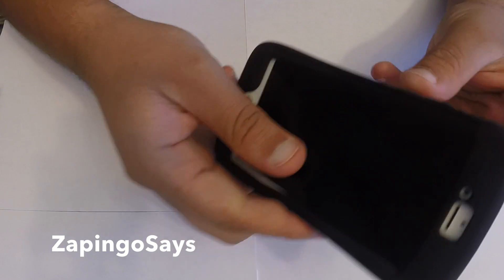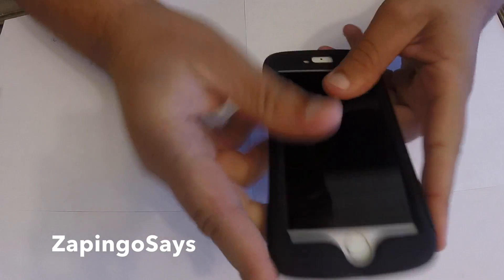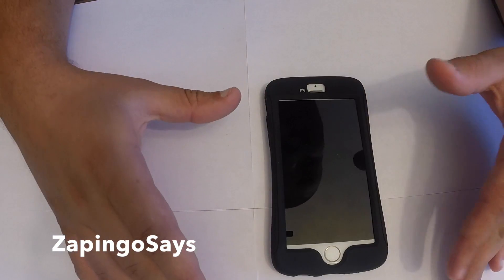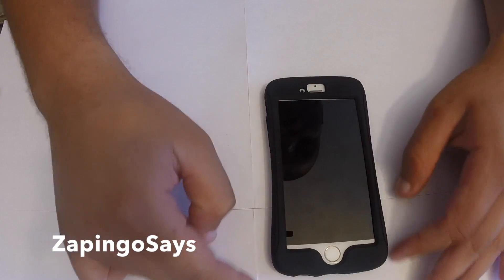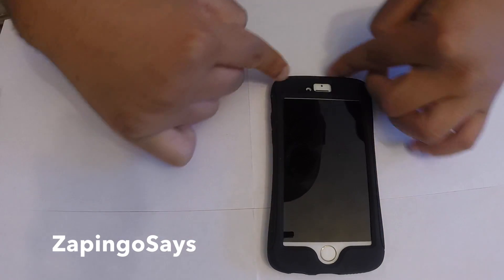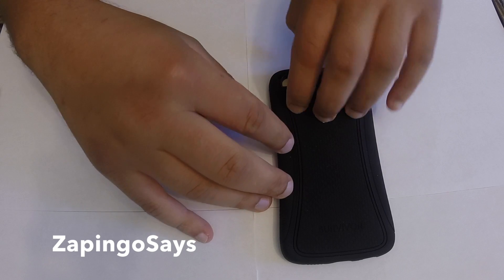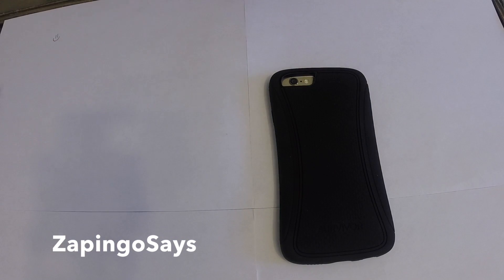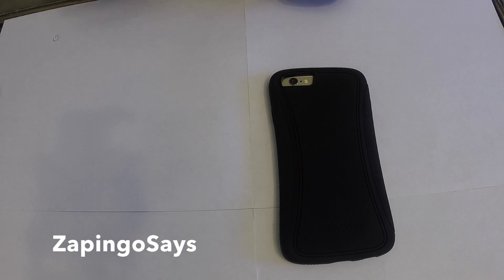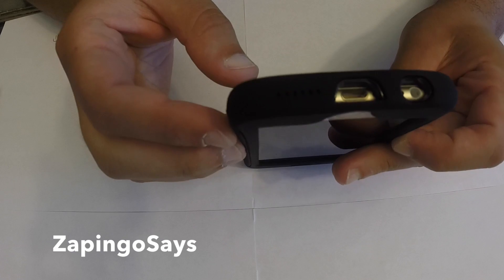It feels very weird — it's a very weird case, I don't like it at all. This will be the front of the case — I don't like it. It's like wide, then it comes narrow, and then wide again — very weird. I don't see any type of Survivor application, but the camera is very well covered, unlike other cases I've done unboxings for.